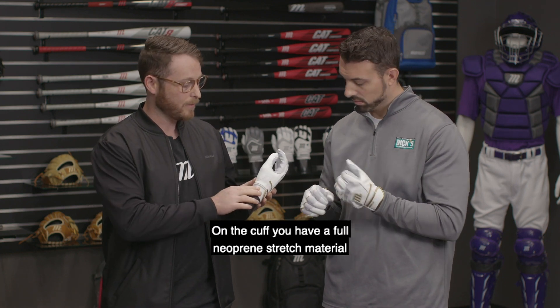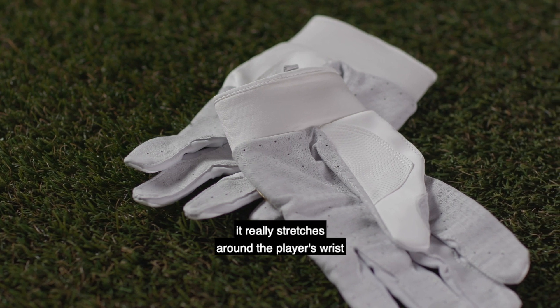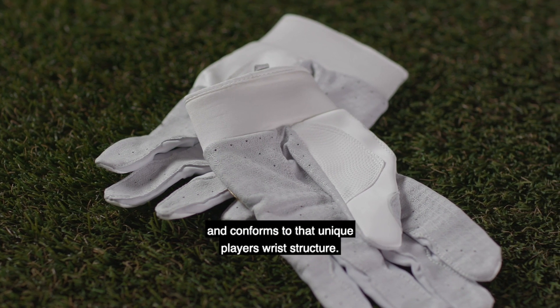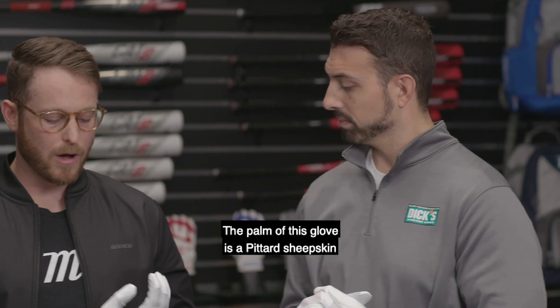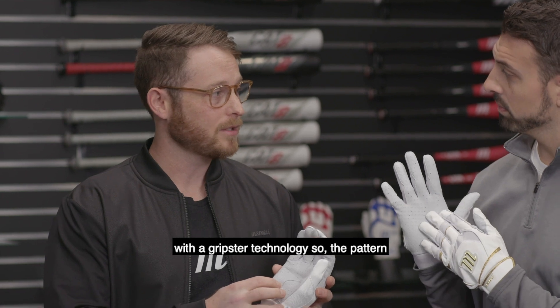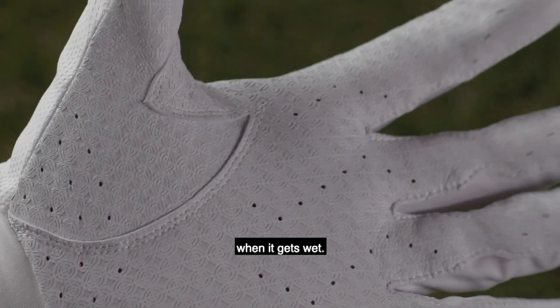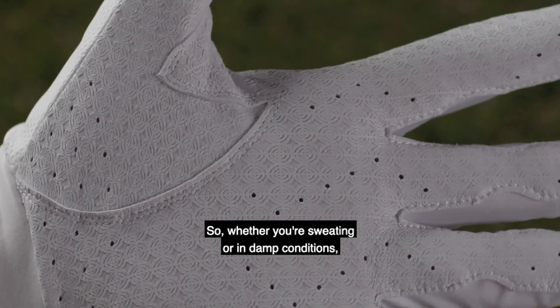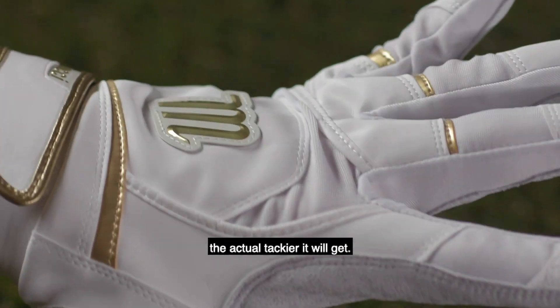On the cuff, you have a full neoprene stretch material, so as you pull the strap to tighten, it really stretches around the player's wrist and conforms to that unique player's wrist structure. The palm of this glove is a petard sheepskin with a Gripster technology, so the pattern built into this palm actually gets tackier when it gets wet. Whether you're sweating or in damp conditions, the more water is on it, the tackier it will get.